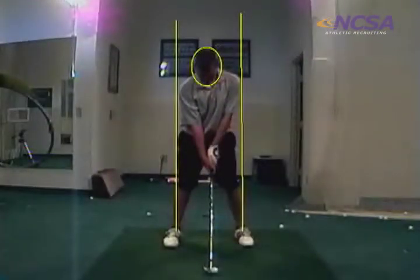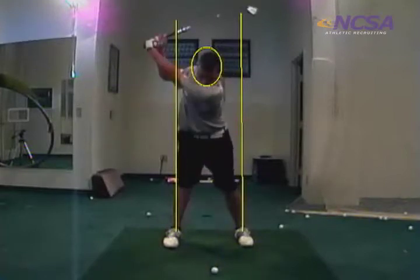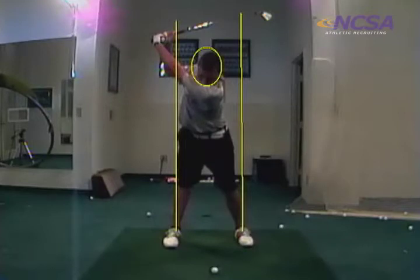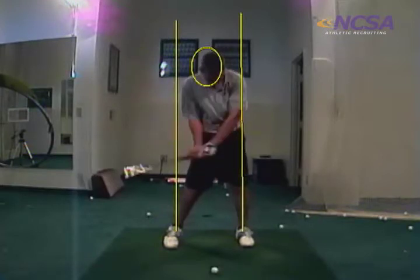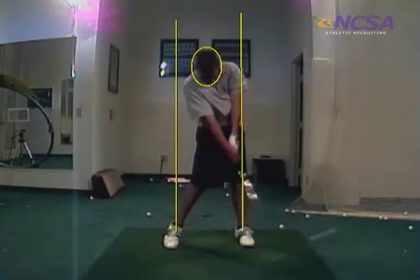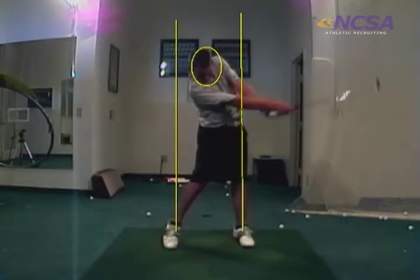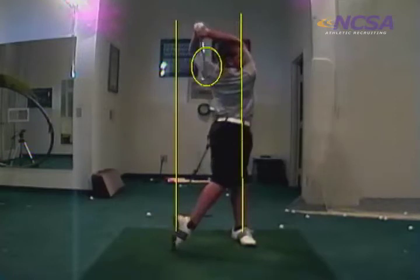That up looks good, it's pretty darn good right there. Perfect positioning at impact, head right back where it started, hips are nice and rotated, hands are in front of the club head — you can stay back on that ball. That's a great job.